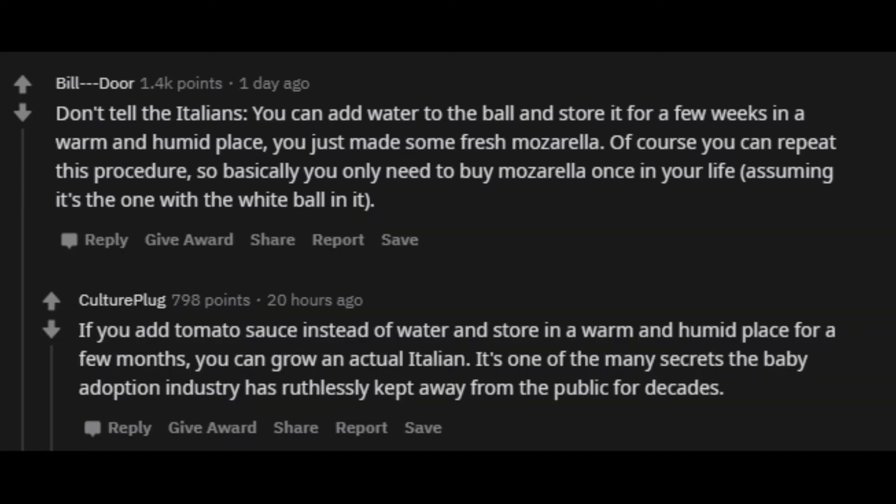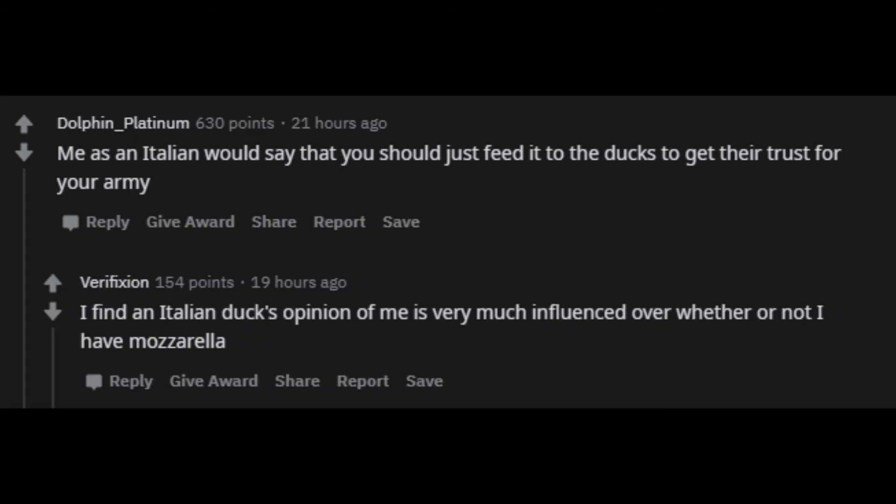If you add tomato sauce instead of water and store it in a warm and humid place for a few months, you can grow an actual Italian. It's one of the many secrets the baby adoption industry has ruthlessly kept away from the public for decades. Me as an Italian would say that you should just feed it to the ducks to get their trust for your army. I find an Italian duck's opinion of me is very much influenced by whether or not I have mozzarella.